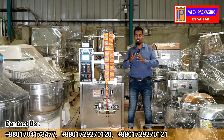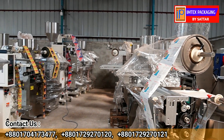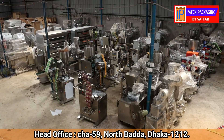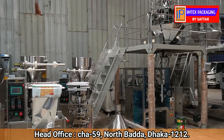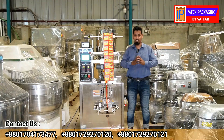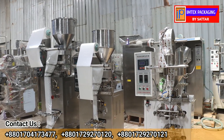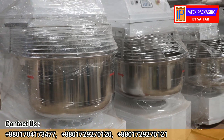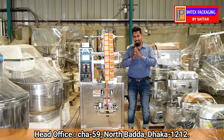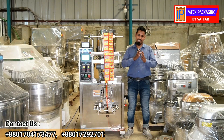This is a test type automatic packing machine. We have a permanent customer. We have a lot of machinery and a good variety of products.